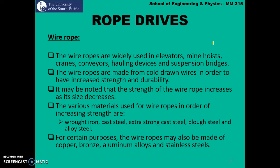Various materials are used for wire ropes and in increasing order of strength we have wrought iron, cast steel, extra strong cast steel, plough steel, and finally alloy steels. Other materials used for wire drives include copper, bronze, aluminum alloys, and stainless steel.